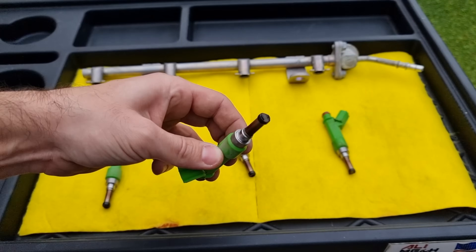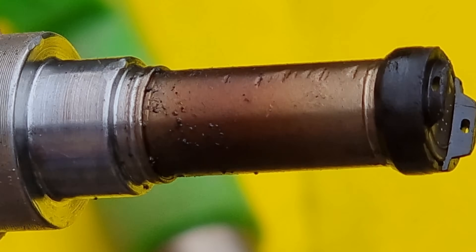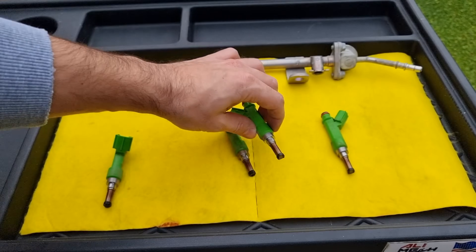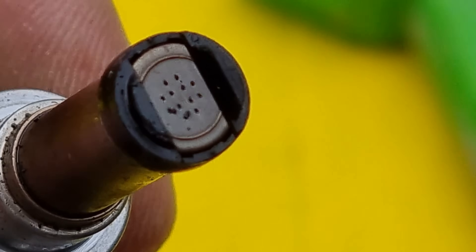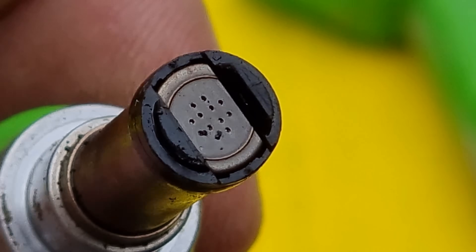Visual inspection: all the holes are open, not clogged, and we have some burning oil from the PCV system — nothing too serious. Let's take a look at another injector — same amount of burning oil. If you look closer at the holes, we can clearly see that some of them are clogged.